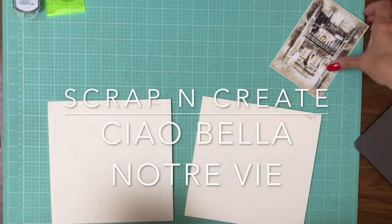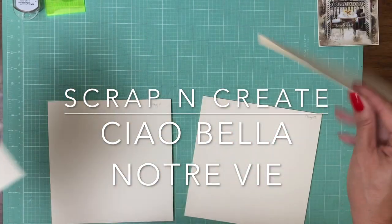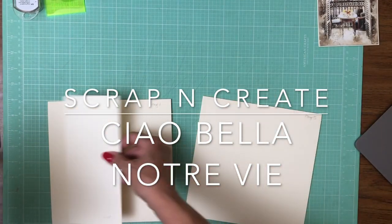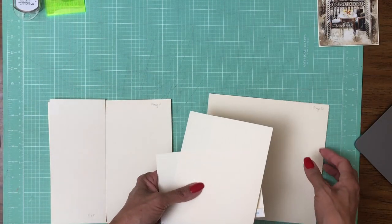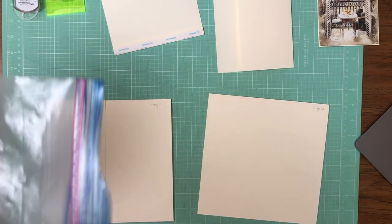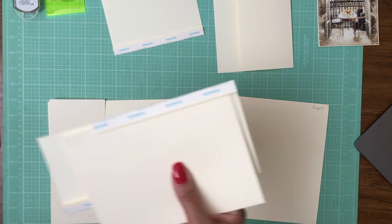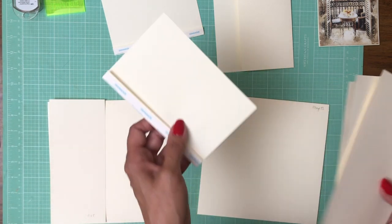Hey everyone, it's Daphne from Scrap and Create. We are working on Chaubella's Notre Vie, pages four and five, and these are going to be mirror images of each other so I'm going to build them at the same time. All the measurements are going to be the same — you're just going to install left or right depending on which page you're on, and I will help you with that as we move along.